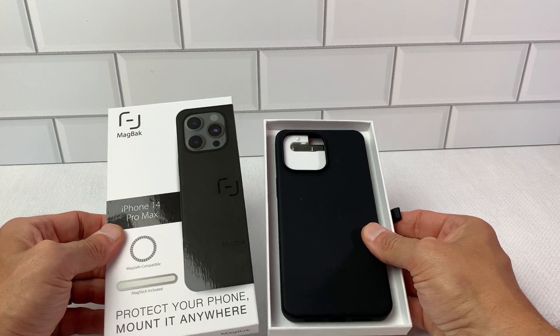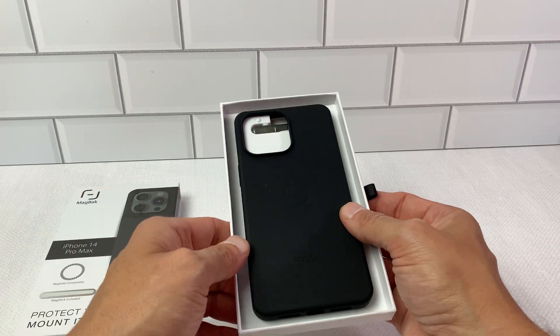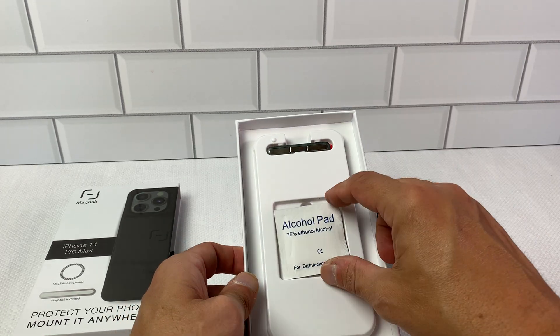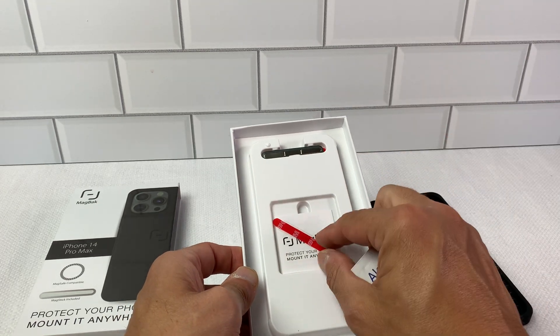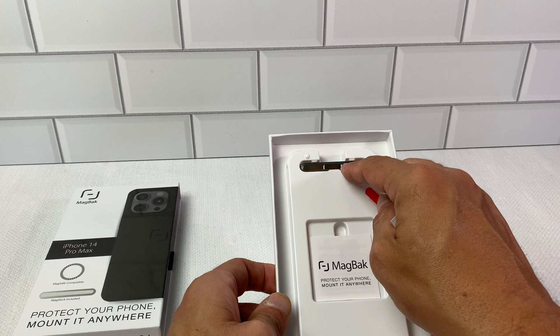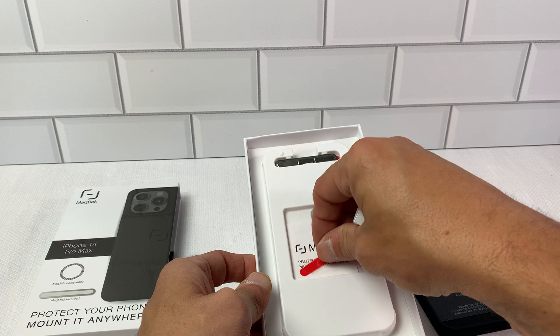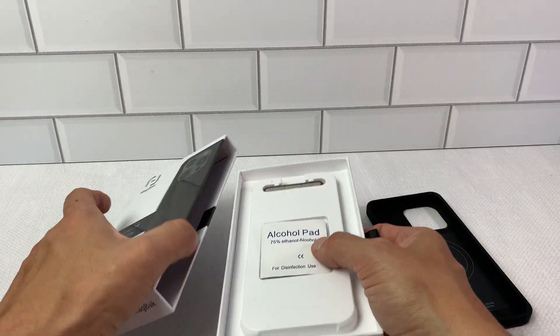Just put it back in the case and open it up — this is what it looks like when you get it. You open up and you've got the Madback case right here. Inside, you've got the alcohol pad, a 3M strip for mounting, and the matchstick that's included. And then you just have the instruction manual. The packaging is really nice.